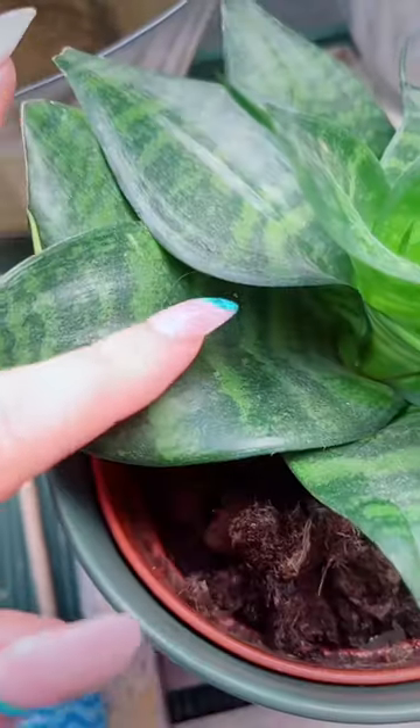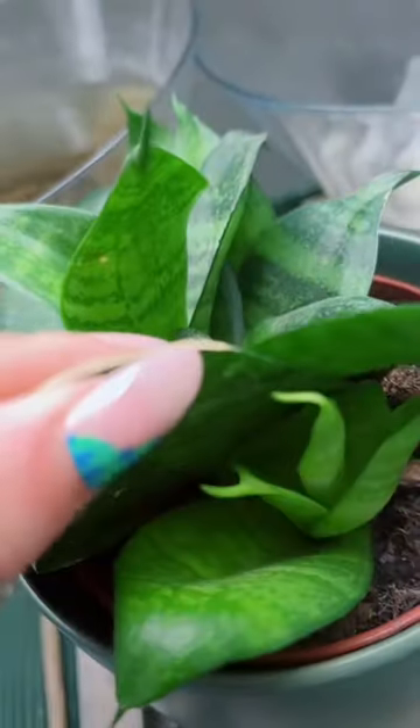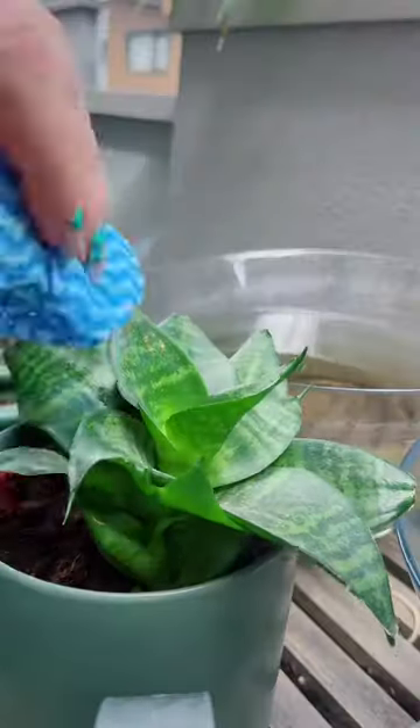I stuck my finger in my snake plant to see if it needed watering and noticed that one, it was very dusty, and two, it had some little pops to pull off. Snake plants make these little pops.